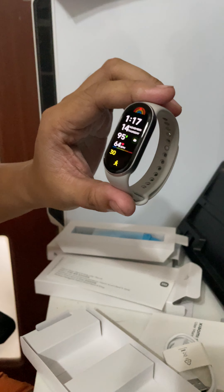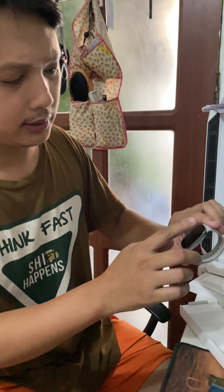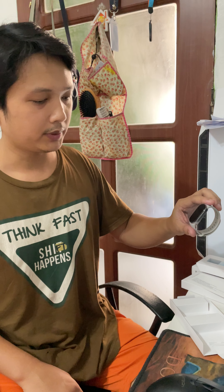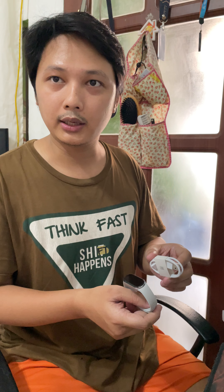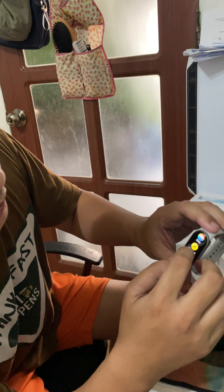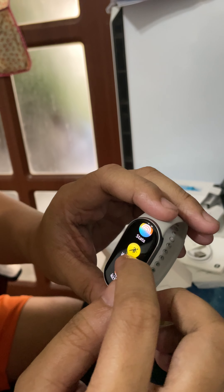The battery life of the watch for me in average usage lasted three to four weeks, so it has a superb battery life. For charging, when you charge it from low, the charging time is about one hour and it's already fully charged.